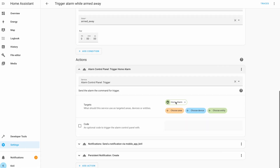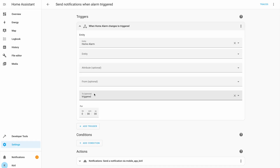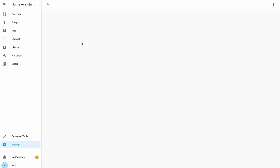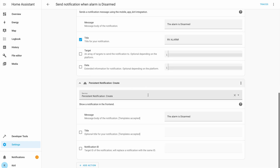In pending mode, Home Assistant expects the correct code to be entered to disarm the alarm. This automation will also send a notification to my phone and a persistent notification reminding me to disarm. The second automation will send notifications to my phone and call me when the alarm is actually activated — in other words, when the wrong code is entered or no code is entered within the pending time. The third and final automation activates when the alarm is successfully disarmed with the correct code, and it sends a notification confirming the alarm is disarmed. The YAML code for all these automations is in the video description, and you can copy, paste, and freely modify them to your preferences.